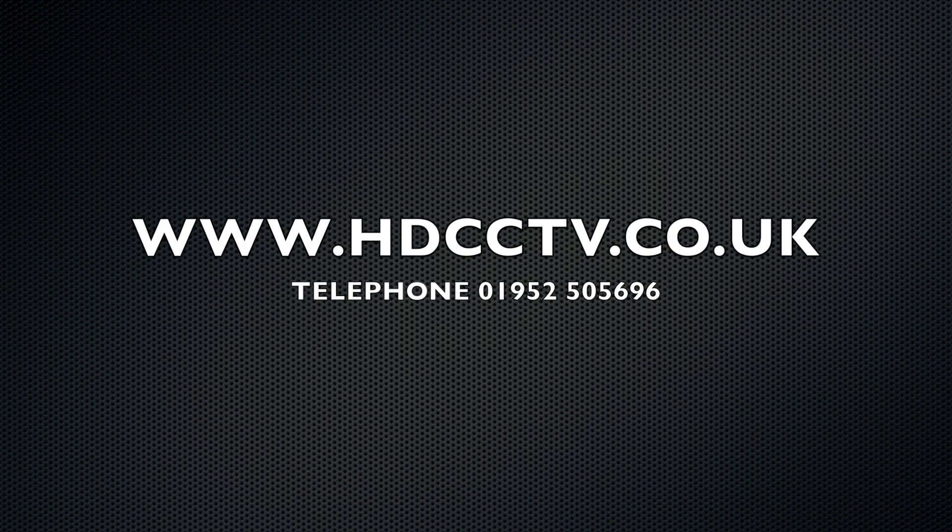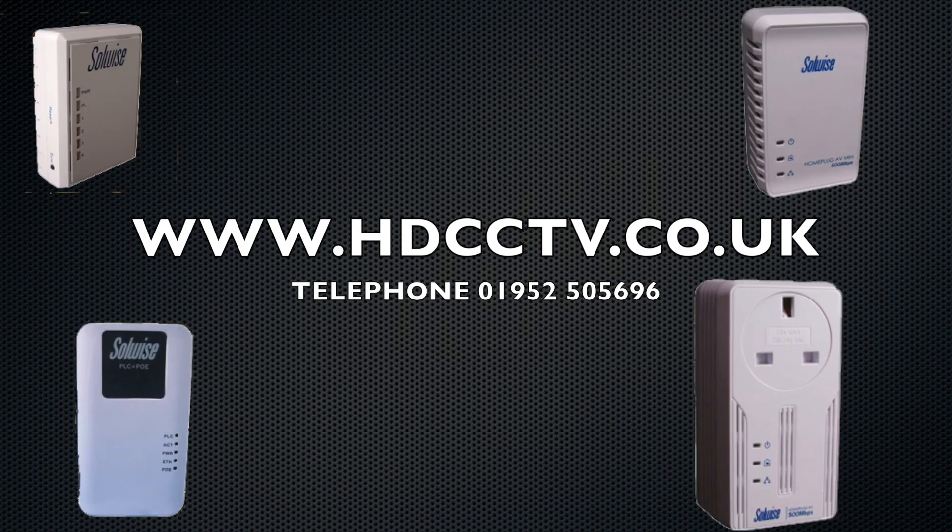Thanks for watching — this completes the video on home plugs. If you need more information, please give us a call on 01952 505696 or visit the website hdcctv.co.uk. Thanks for watching.